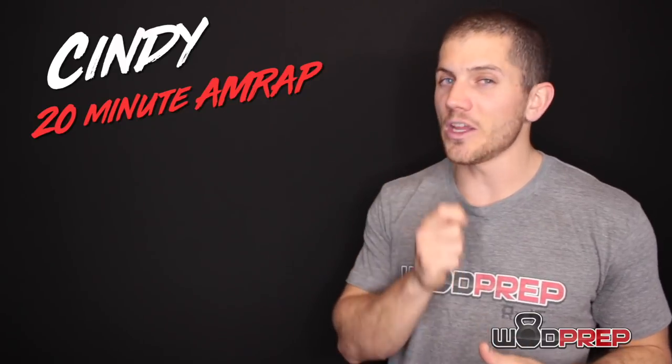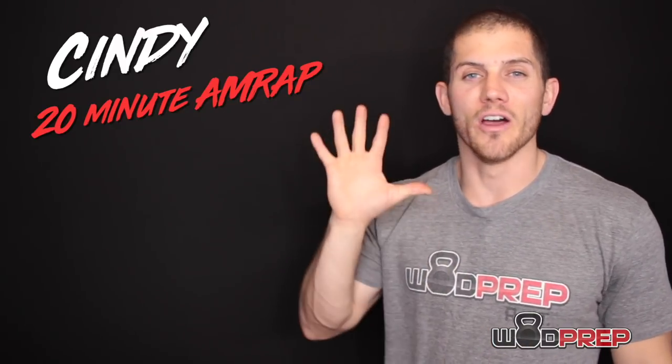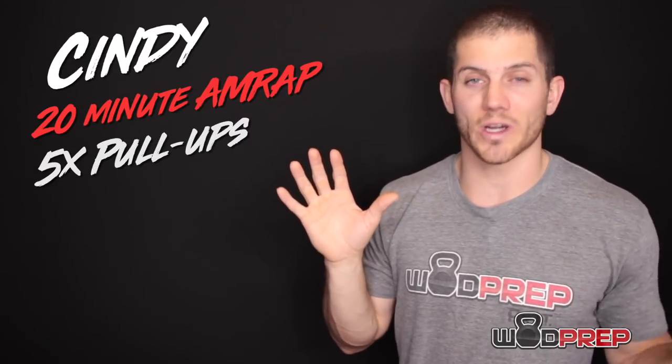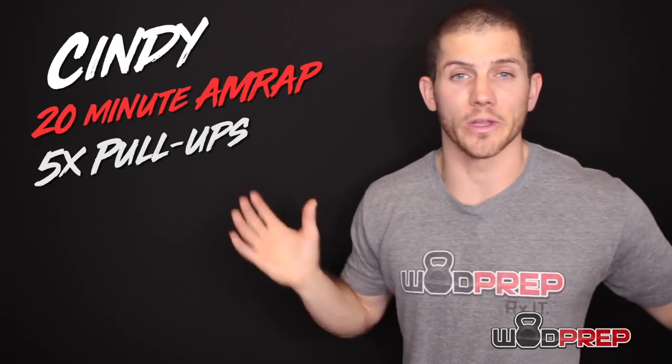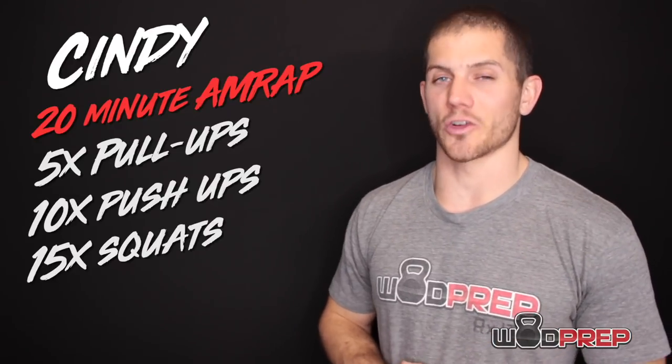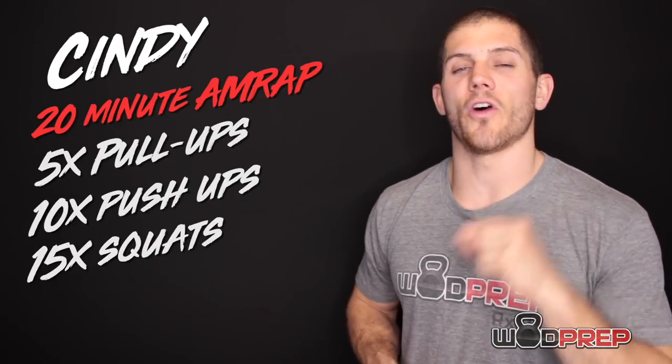But first, let's go over the details of the workout. This workout is 20 minutes of as many rounds and reps as possible of five pull-ups. The pull-ups, as written, can be done any way — strict, kipping, butterfly, one-armed. You can do them however you want. Then 10 push-ups and 15 air squats. We will get into the details of all three of those movements.